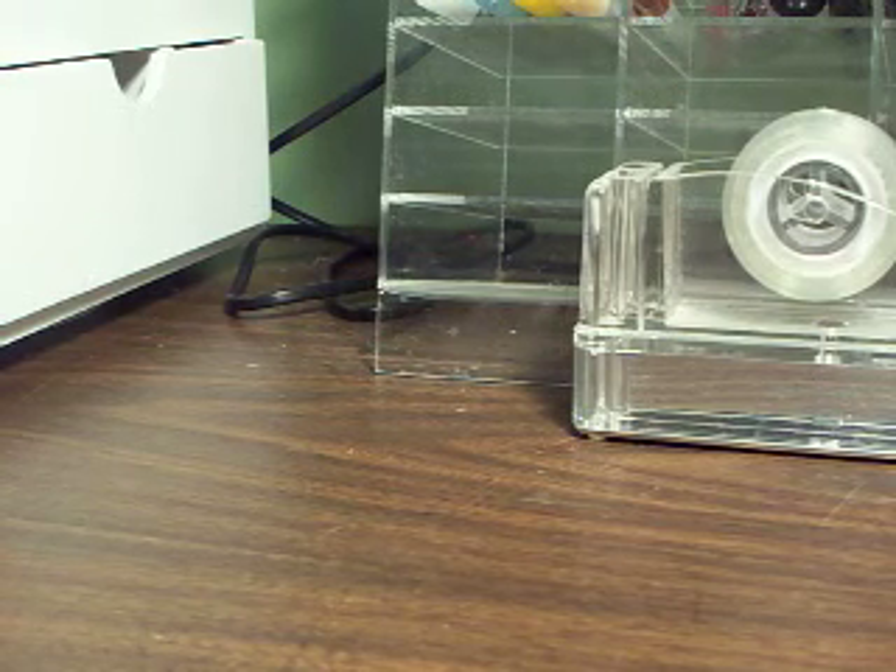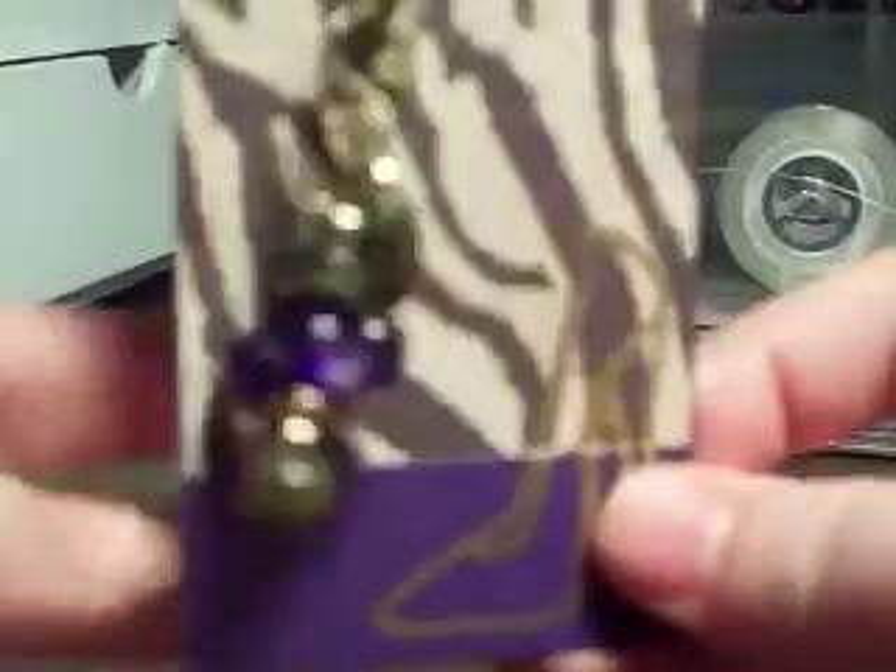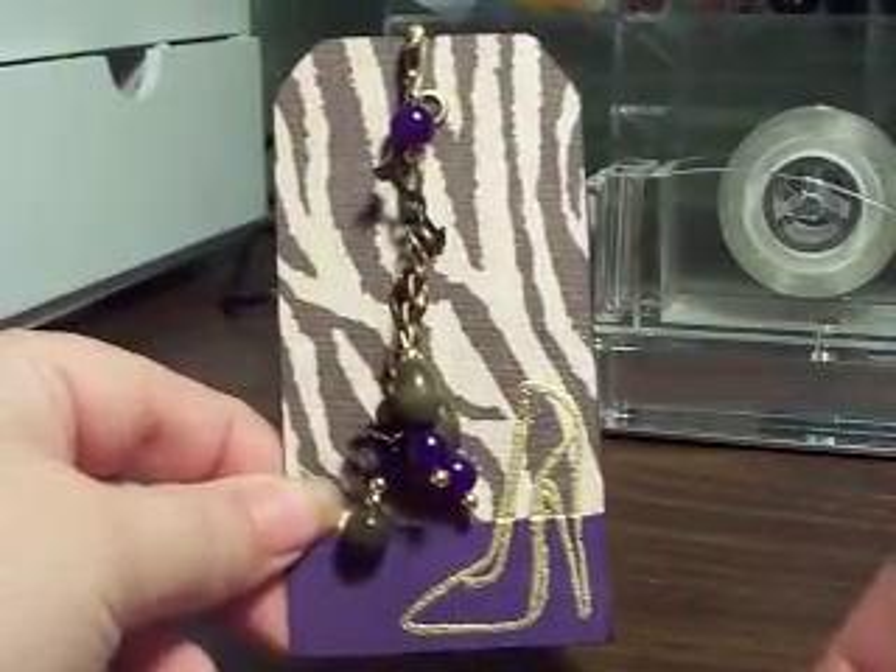The next one is from Shanice Johnson, and her YouTube name is N3SE. She did a really cute leopard, or I guess an animal print theme, and she did a little embossed high heel shoe. She did the charms in coordinating purple and brown and gold. What looks like a little watch hand or a spinner is hanging on there. Very, very cute.